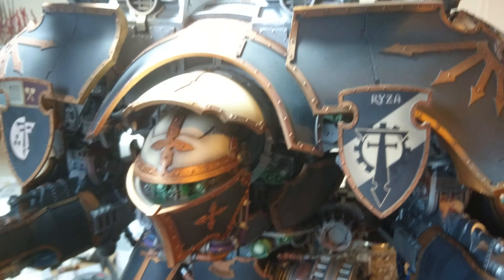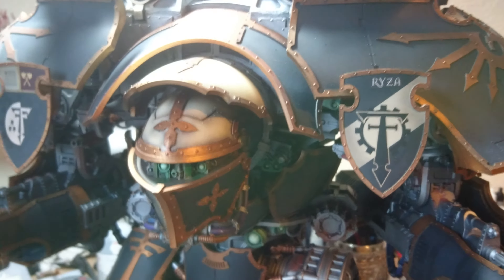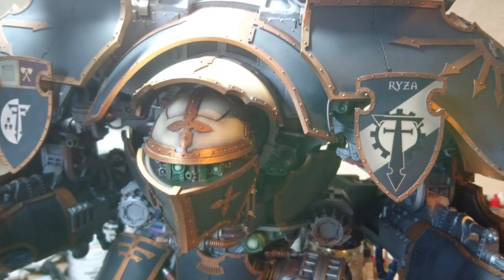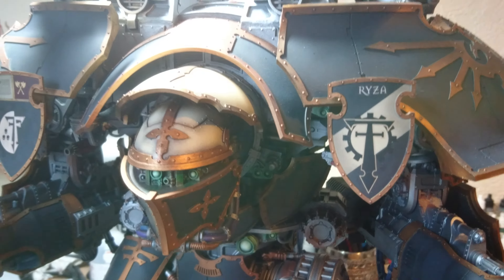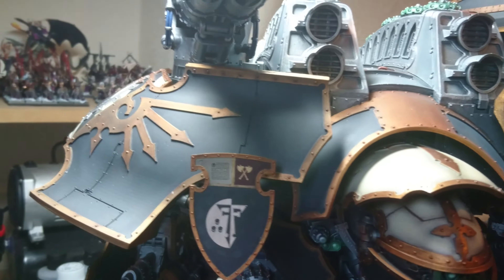Hi guys, so I thought I'd give you a quick update on how the Titans are going on. He has arrived up here from Chuffy and he has done an amazing job on the paintwork. So I have a quick once-over of the Titan itself.